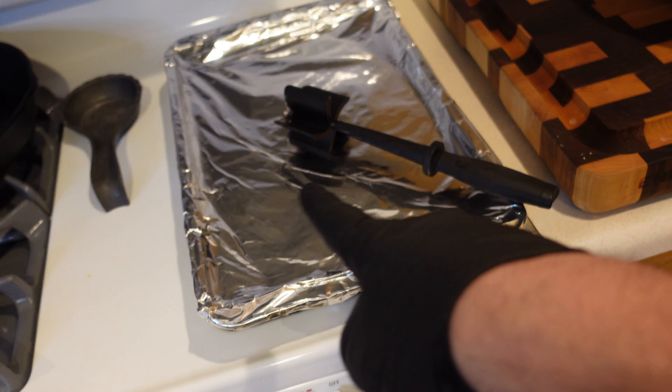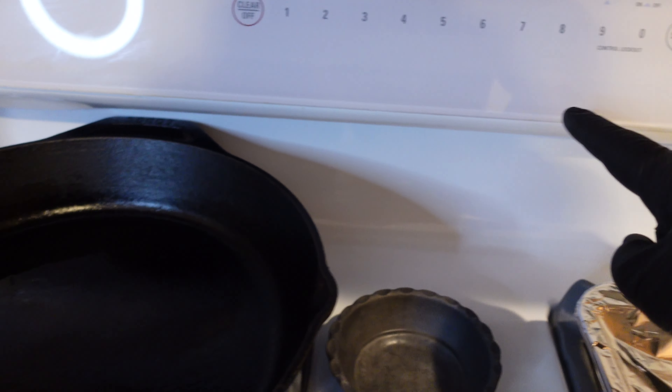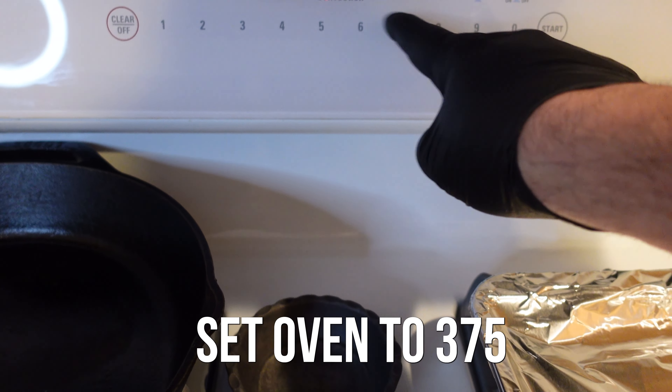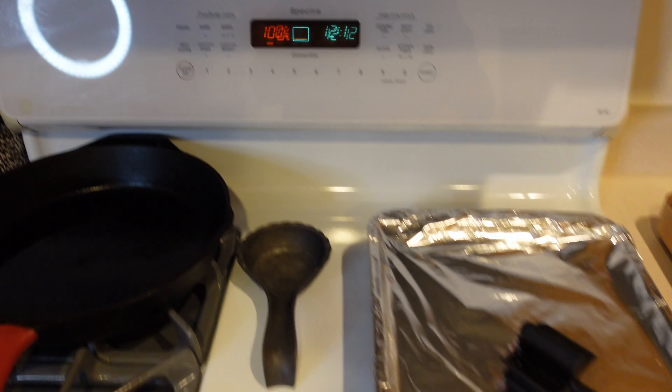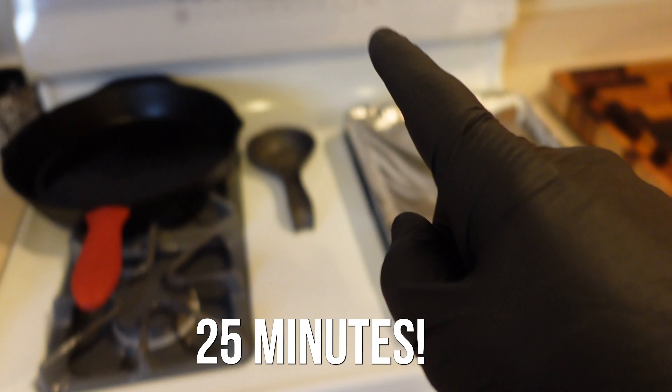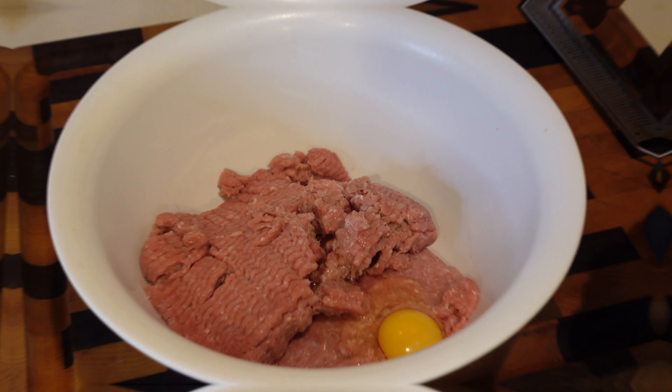Lightly greased and foiled cookie sheet ready to go. We're going to set the oven to 375°F, get it preheated, and the balls will go in at 375 for 25 minutes, depending on your oven.